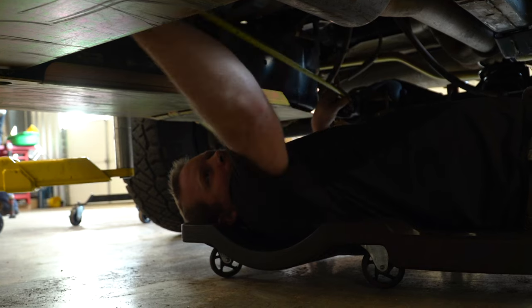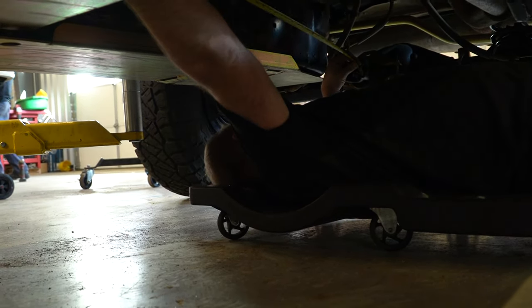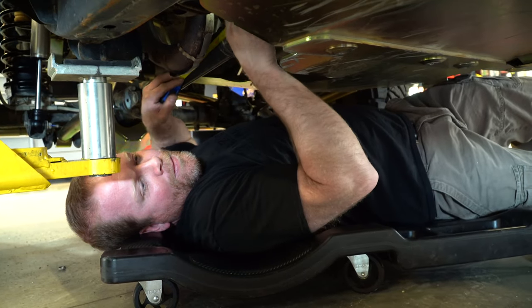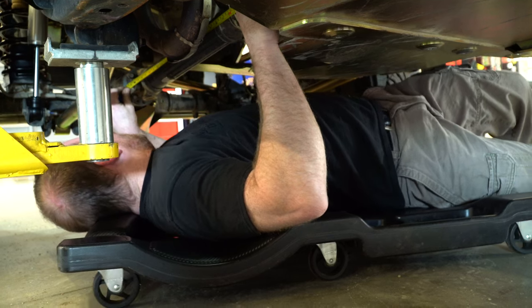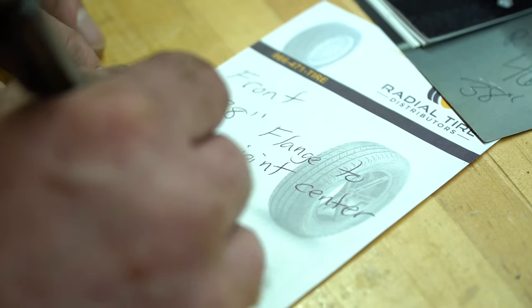We're measuring from yoke to flange, and then we'll do the front driveshafts so Tom Woods can get our driveshaft made up. I'm going to the center of the U-joint on the cap of the yoke. This one we're going from the factory flange — thirty-six and a half inches. Flange face to the center of the U-joint on the yoke. I'll call them today; they're in Utah, so we'll get them ordered up. Hopefully we'll have them in a couple of days.